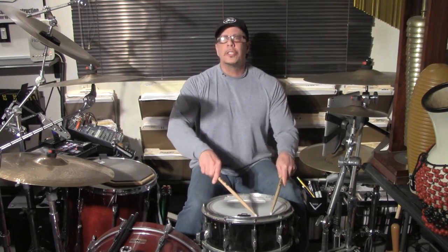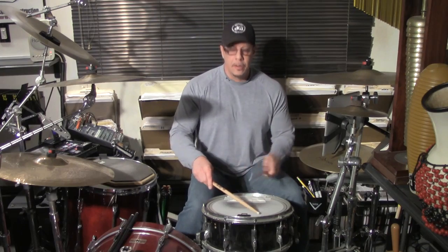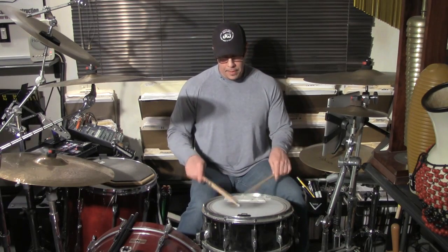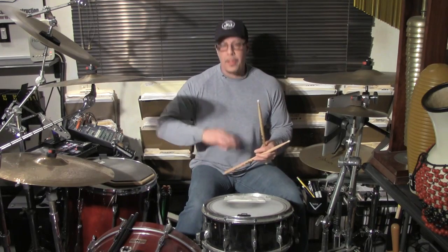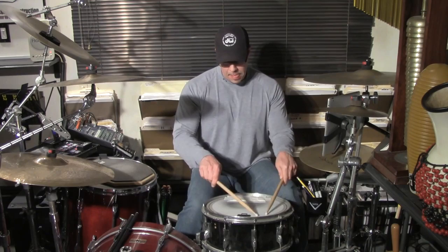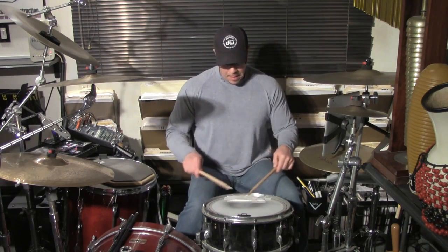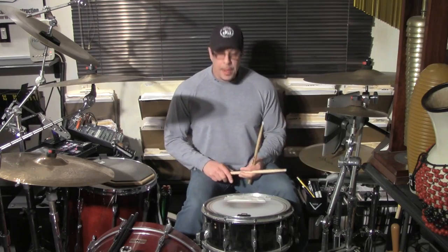Notice that when you're closer to the edge of the drum it's a lot tighter, as opposed to the center where you're going to get a lot more of the snare action.